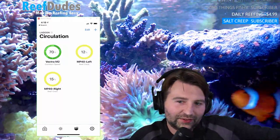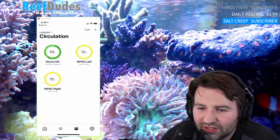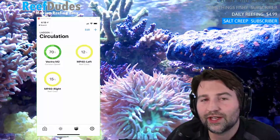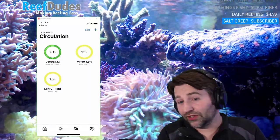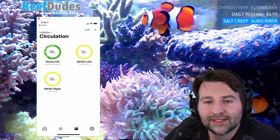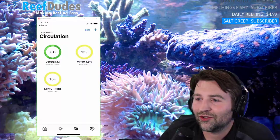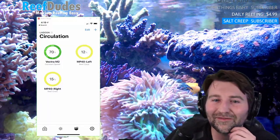Other exciting news — the lagoon tank is doing awesome. A viewer mentioned seeing Jake from ReefBuilders say you'd be able to put the chip in non-EcoTech devices. I'm sure upgrading the chip is doable in newer equipment, though older ones where it's soldered in obviously won't be swappable. Also in my quarantine tank I have a blue-throated jawfish that's been hanging out in there — so far so good. Pretty stoked about that.